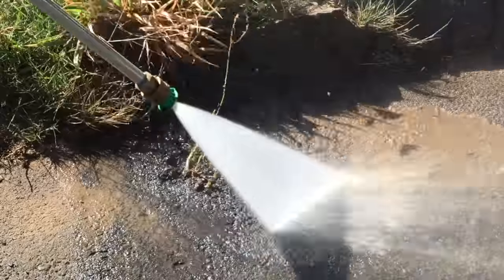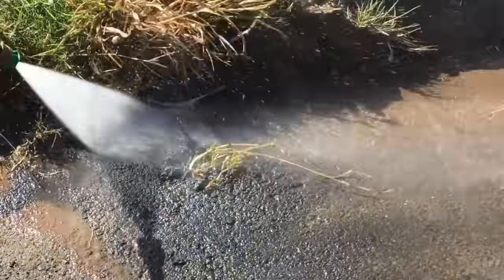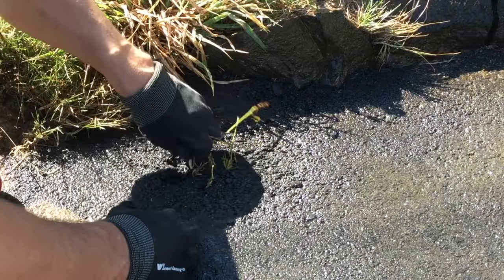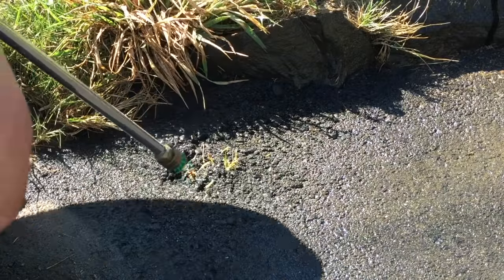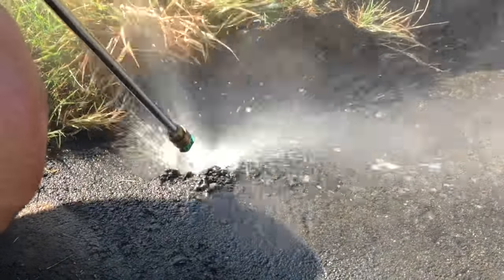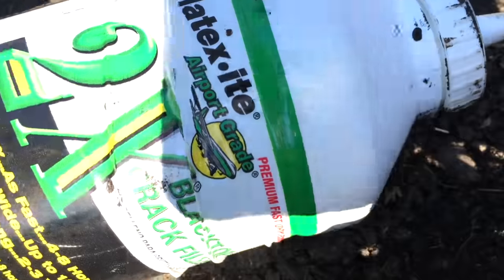As an example of the reasoning behind doing a seal coat: this is literally an asphalt driveway that was poured two years ago, and there's already grass and weeds coming up through it. You remove all the weeds, grass, and whatever is coming up through there, pressure wash it out, clean it up, dry it off, and then fill it with crack filler.